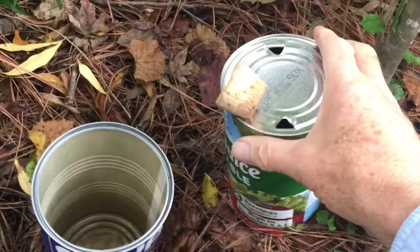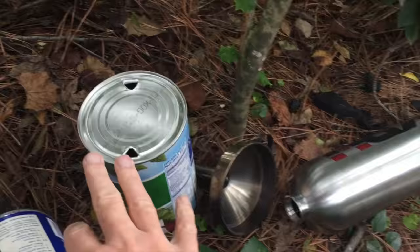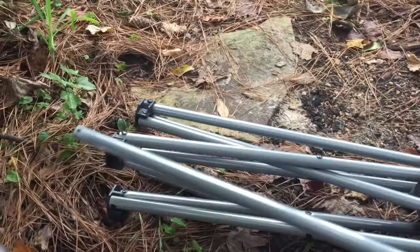Survival camping with a tarp shelter ultralight — gathering water using whatever cans I can find, like these types littered all over the place. I could also use even a beer can, plus a leg from a chair like this. Or I can use an old broken tripod, because they also have legs like this. I'm excited.